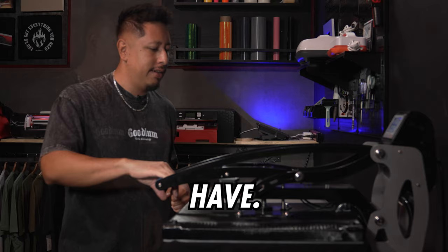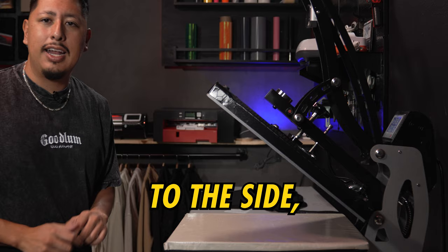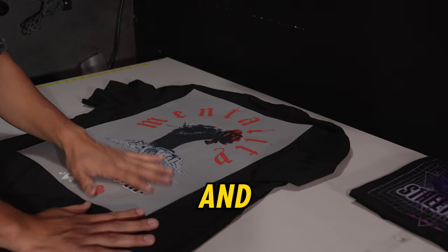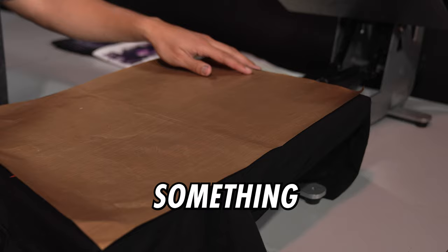This is a pretty big print, so a big heat press is good to have. In a production run for your brand, you would press, set it to the side, let it cool down, press the next one, set the shirts aside, and peel them all off at the same time — super fast that way. Got the press done, it's nice and cold. All you do is peel it off. We're going to hit it one more time — a second press is optional.